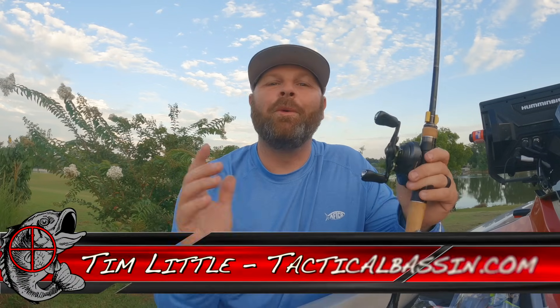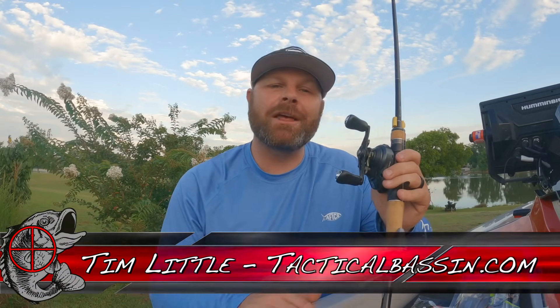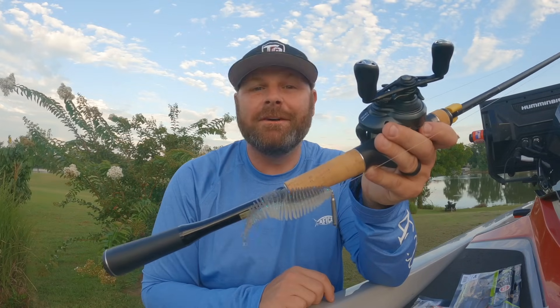What's up guys, Tim Little. Welcome back to Tactical Bassin. Today's video, we are talking about a technique that we haven't talked a lot about on this channel, and it's producing a lot of bites for us this time of the year. Today we're talking about the free rig.